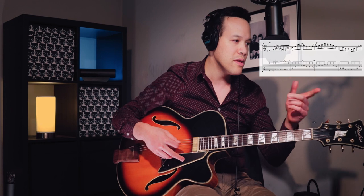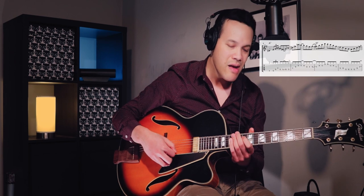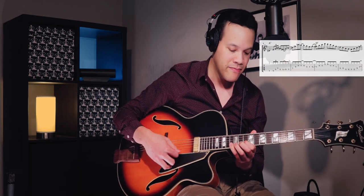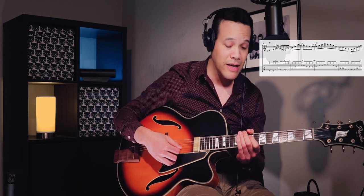I'm continuing a little bit into the next bar — that's the resolution to G. I really wouldn't vary that lick; I would just play it exactly as written. Maybe I could start a little bit later or earlier. That's a lick for D7 I use a lot.